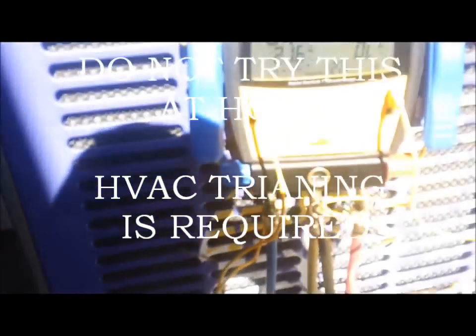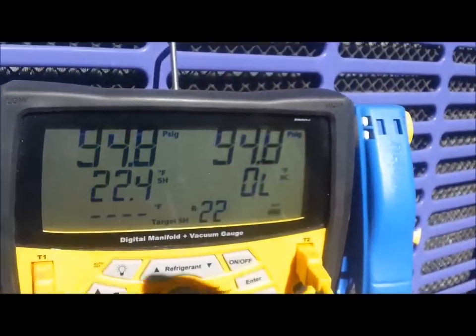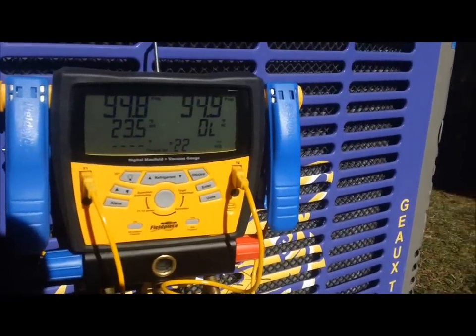Hey, what's going on everybody - it's been a while since I've done a video. I'm over at my sister's house on her LSU York Affinity system. I came over about a week ago on a weekend and found the unit barely had any refrigerant in it. This is an R22 system. I didn't have any R22 on me that day, and ever since then it's been cool and she hasn't needed air - but it's starting to warm up here in Louisiana, so I figured I'd come over and give her some air today.